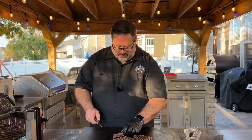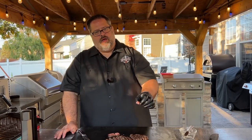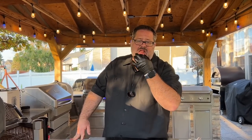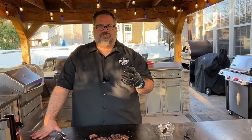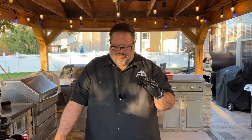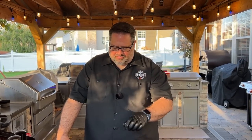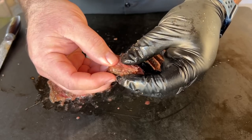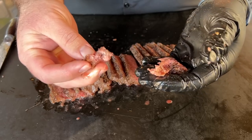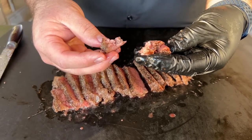Moment of truth — time to get a bite. It's so beefy, such a great beef flavor. I get the butter on top, a little bit of the steak seasoning coming through with a hint of garlic and onion, and the fresh cracked pepper on top — oh man, that's dynamite. And it is tender. Usually with a piece of steak like this you couldn't pull it apart, but because we used the jacquard, I can pull it apart. It's magic what you can do with that thing.